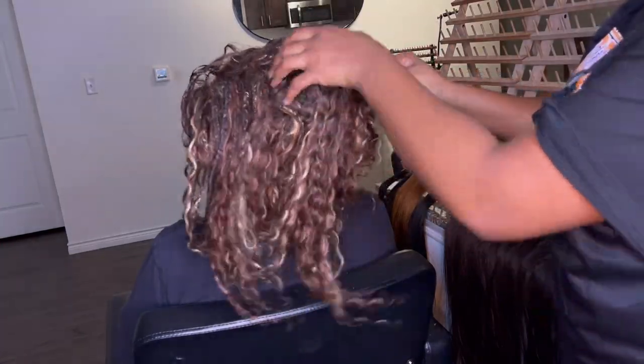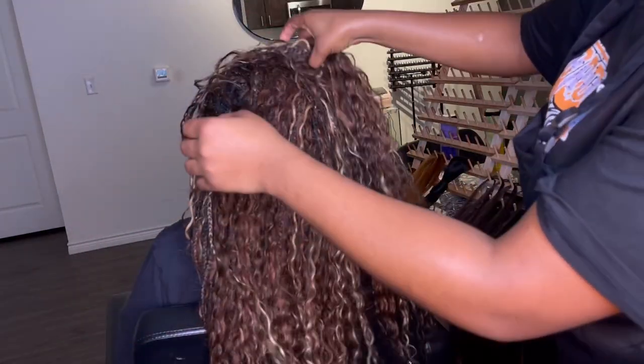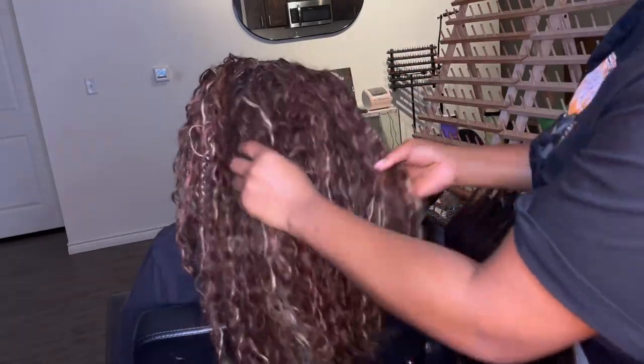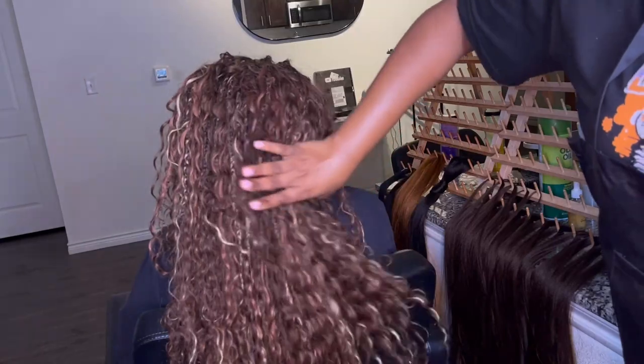When I do installs, I do offer a takedown and touch-up, because it takes a minute to take it down. It actually took me about 3 hours and 30 minutes to take down the hair, but that's only because her hair is as long as the style.